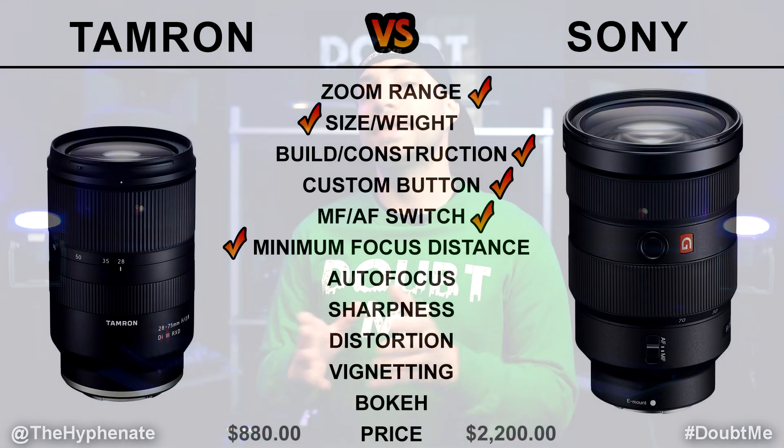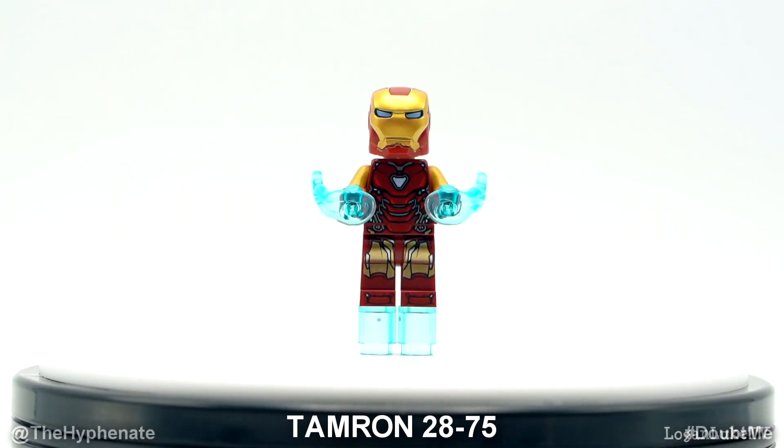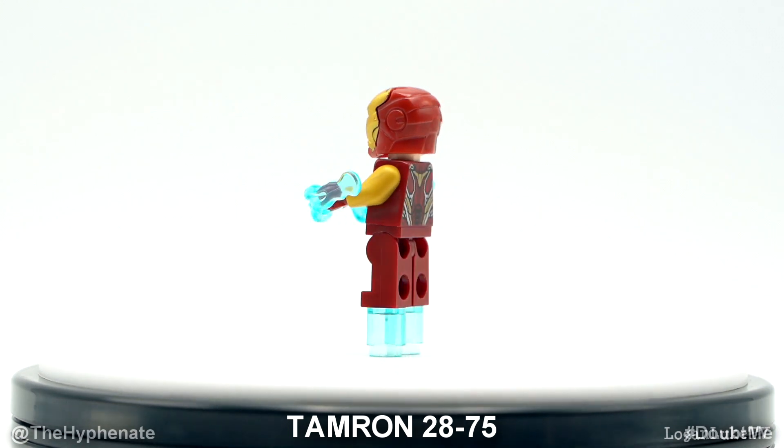Another big win for the Tamron lens is the minimum focusing distance. For the Tamron it's about 7.5 inches, whereas for the Sony G Master it's about 15 inches, so you have to be a lot further back from your subject with the Sony. With the Tamron you're able to get more macro-like shots, and personally I think that's a huge benefit to the versatility of the Tamron lens.